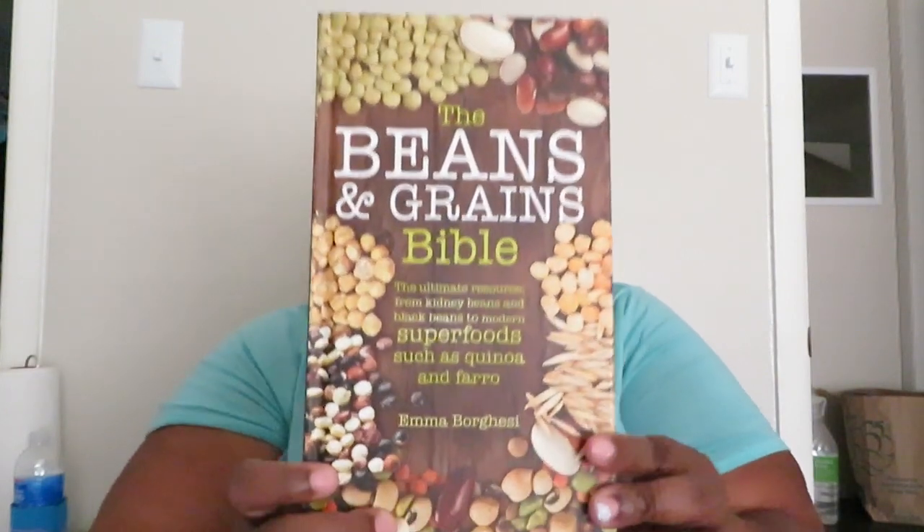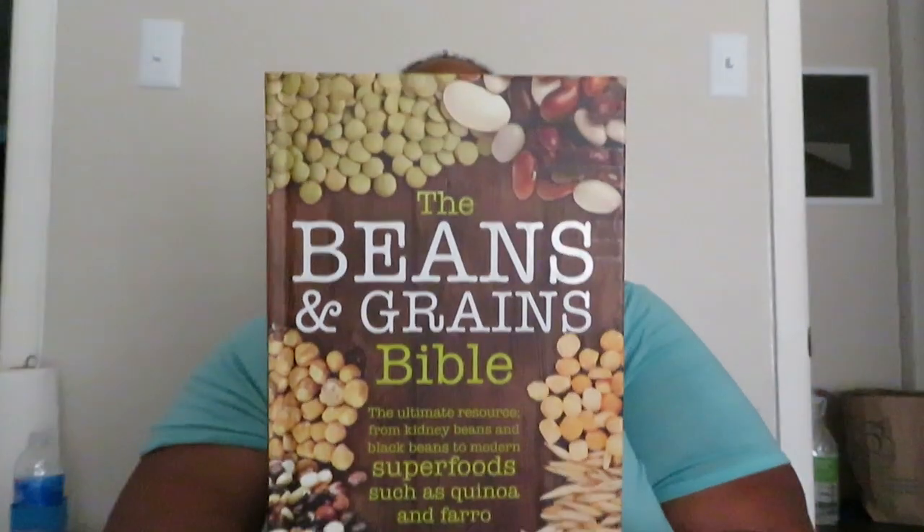Since I got the book up I might as well show y'all the book first. I got another book — it's called the Beans and Grains Bible. It just talks about beans and grains. I don't know, I'm on this whole little thing — I'll tell y'all about it.